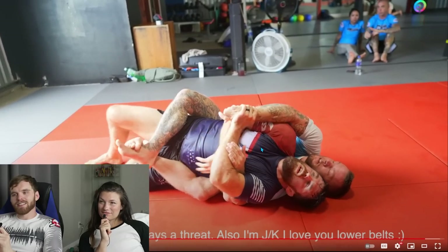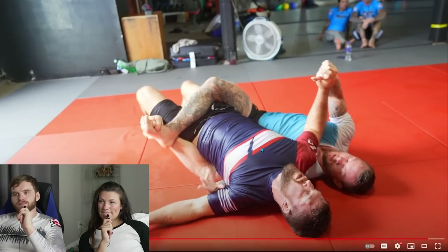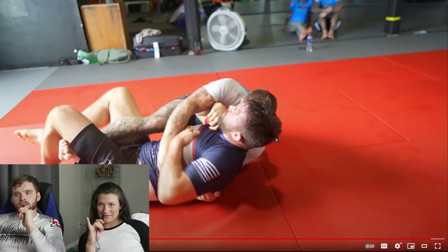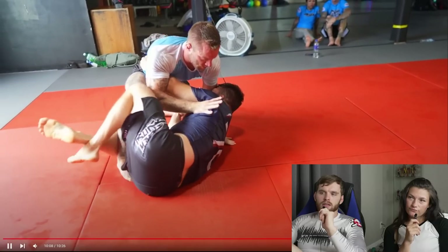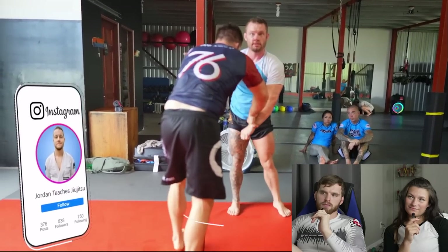Chewy hits a beautiful escape by clearing my top arm and then controlling the wrist to prevent me from regaining upper body control. Watch how I use my right butterfly hook to keep Chewy's leg elevated so he can't come up on top. I like that a lot — if he can't put his feet on the mat, then he can't stand up. It was a pleasure rolling with such a beast.